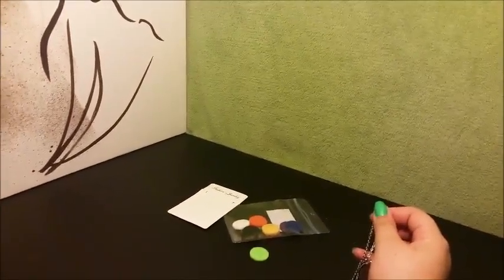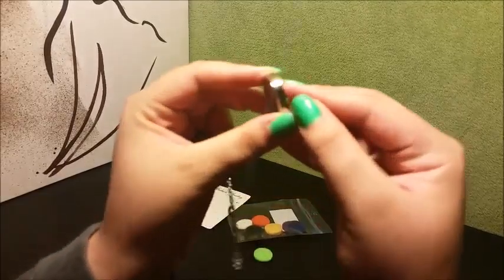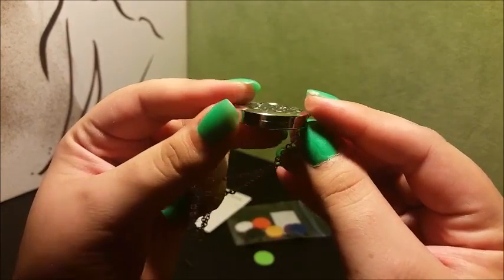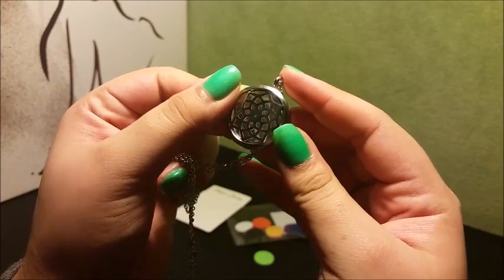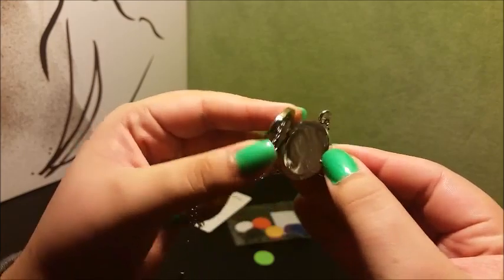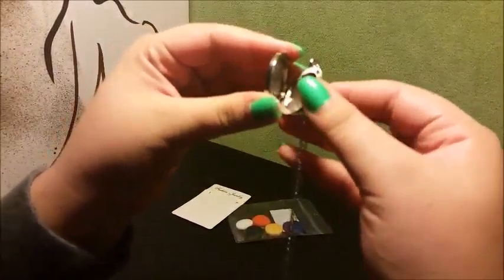Here's the chain and the little locket. I'll give you a closer look — it has a really nice shine to it. There's a little indent right here on the side which you can just pop open, though it doesn't open all the way, only about this far.